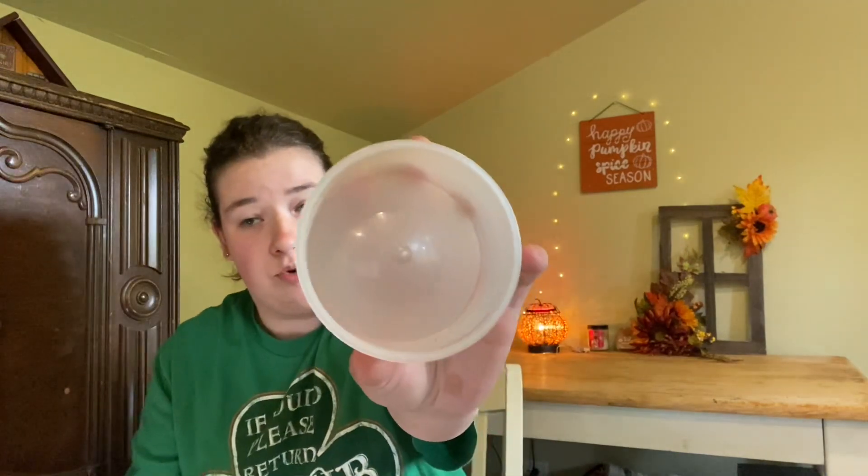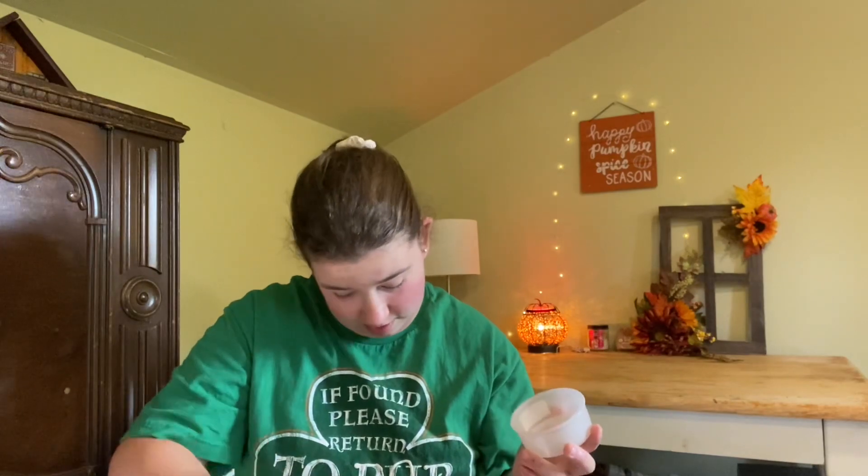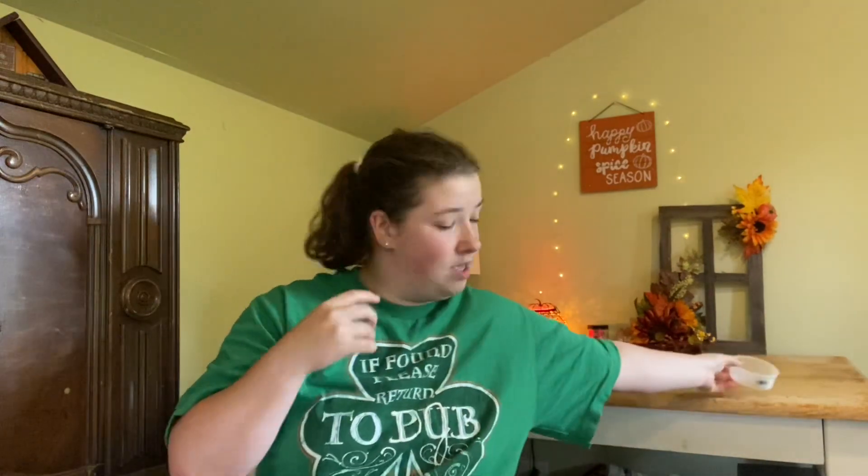I'm gonna start off with the non-Scentsy. So I finished a Yankee Candle — I'm not sure what scent it was, one of the fall scents. I think it was like Apple Bites or something. I don't know where the lid is, but it was really good and I really enjoyed it.